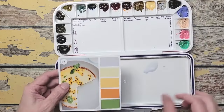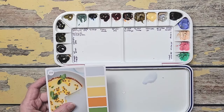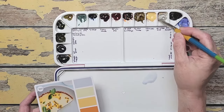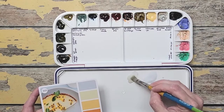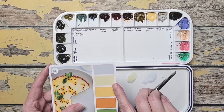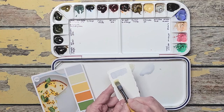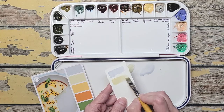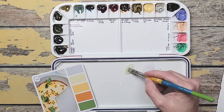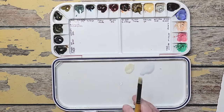Now we've got the next color. This one really just looks like Titan Buff but I want to try mixing. Let me look at Titan Buff by itself and maybe a little bit of the Naples. You can see it has a little more yellow twinge to it. That is pretty good right there. And just a little bit more Naples to make it a little brighter. Then back to our slatching.